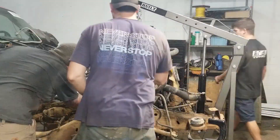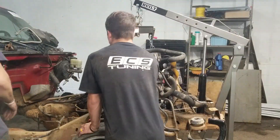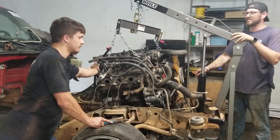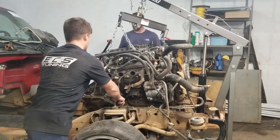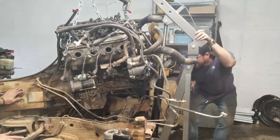Now that the cab's back, it's really easy to get to all of the wiring and plugs for the transmission and the engine. And the engine will simply just lift off the frame.